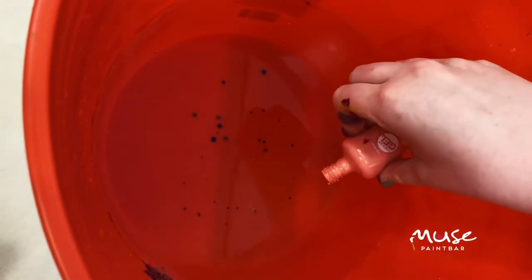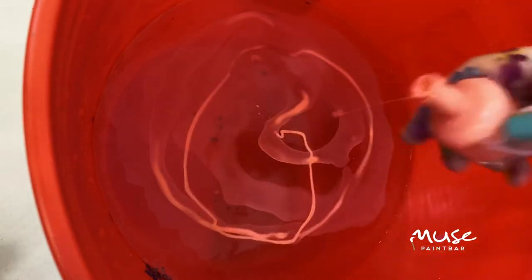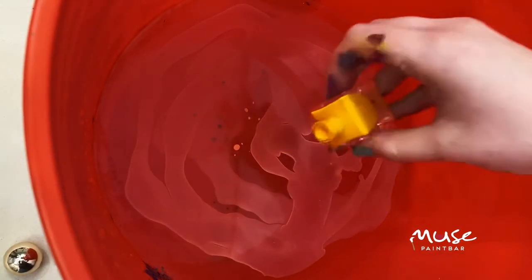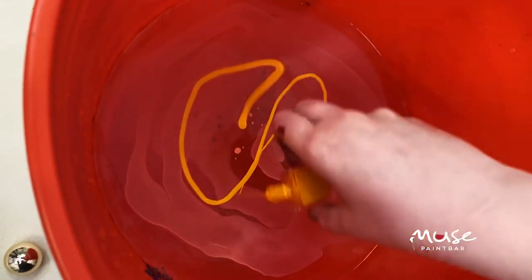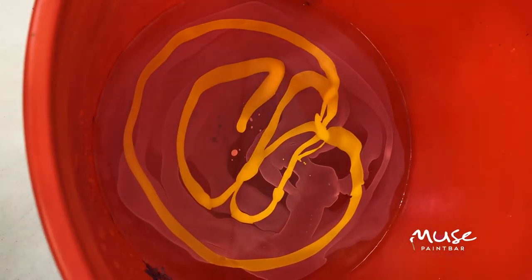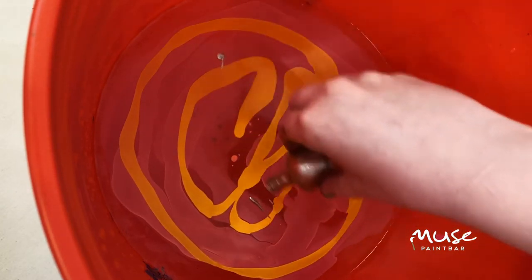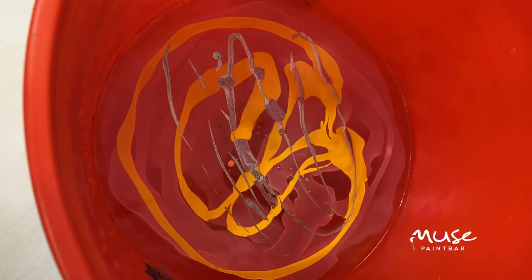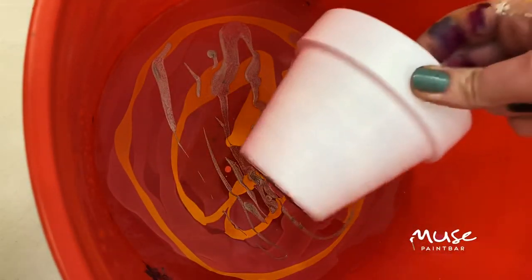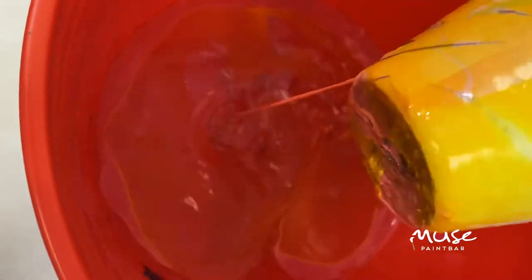I'm going to go for this really peachy color. I have a bright yellow — kind of a golden rod almost — that I'm going to add in next. And then the last one I'm going to add in is a fun sparkly color. Once I've got that in there, I'm going to do my pot, and this time I'm going to do one straight dunk all the way in so that I get all of my surfaces covered. Oh yeah, that looks beautiful.